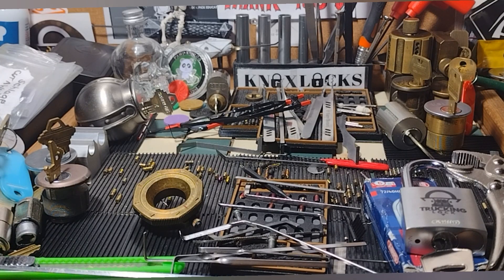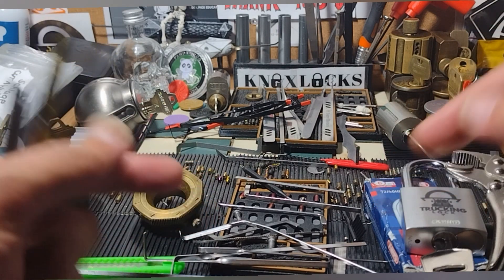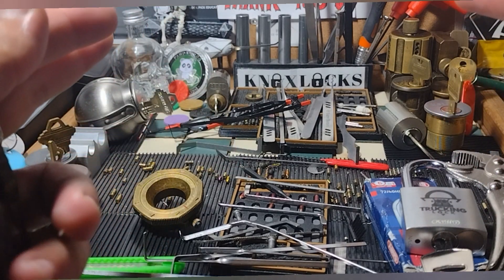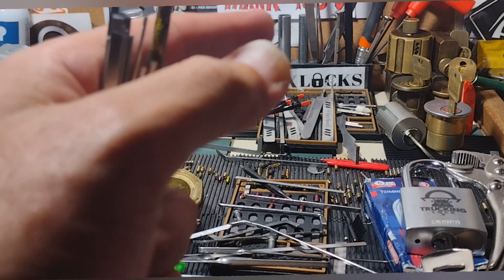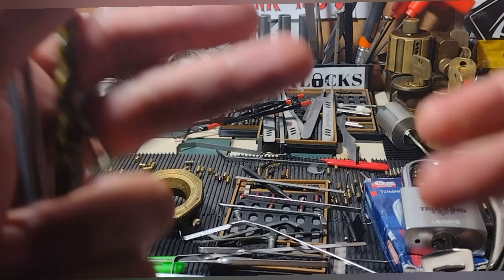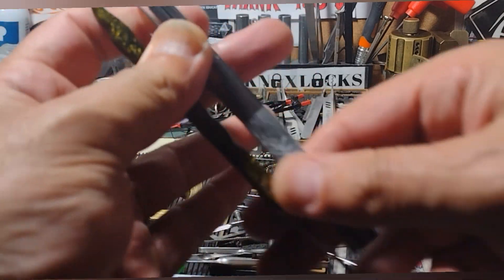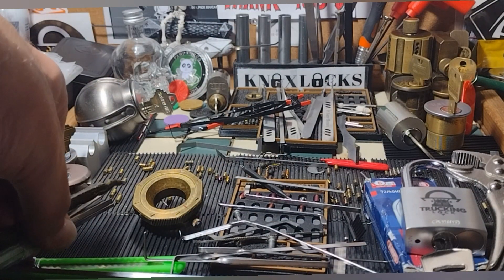Hey guys, this is Knox here for Knox Locks. Today I'm going to be covering tension tools and hopefully crafting one — another step towards my blue belt.